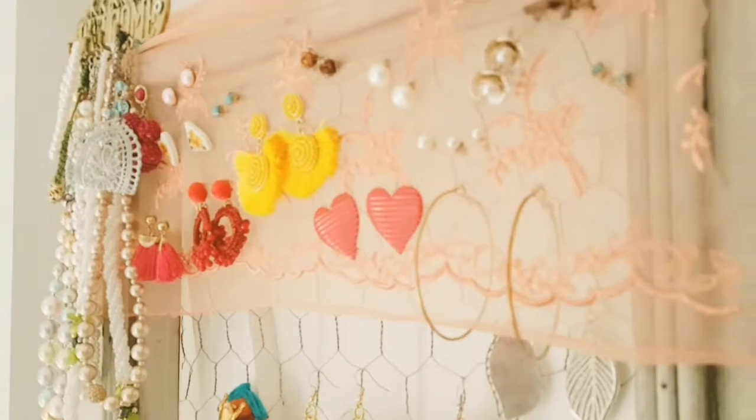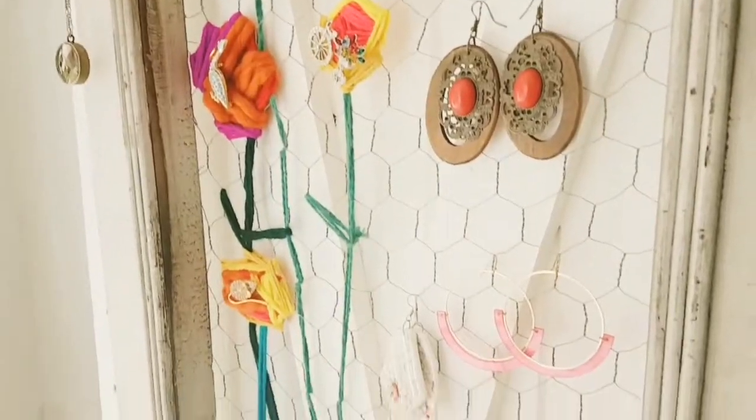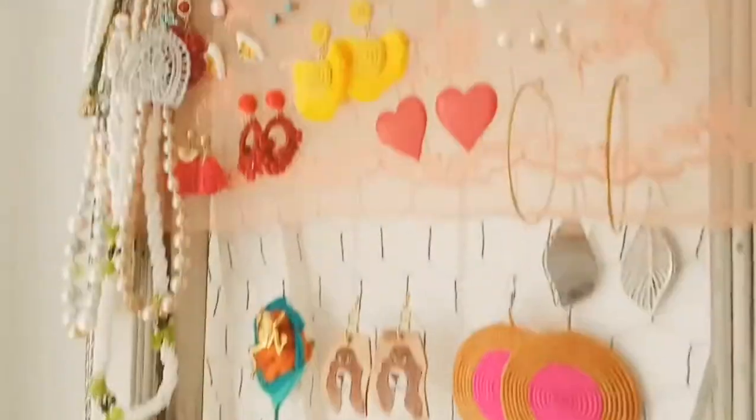So there you have it, friends — finally has storage for my jewelry! It has been far too long. I have since loaded more jewelry onto it, as you can see. You could do it with a mirror frame or a picture frame also, if you do not have an old window frame. Hope you enjoyed — see you next time!